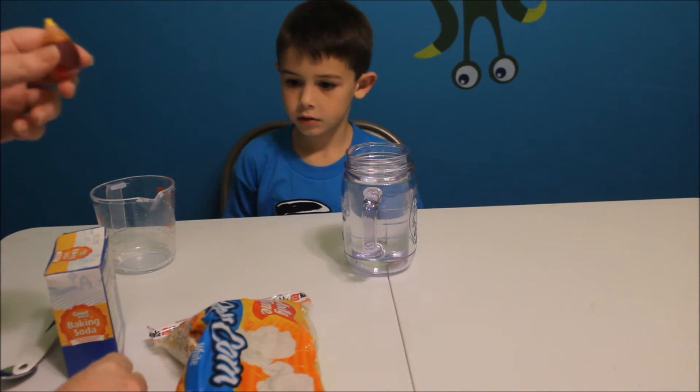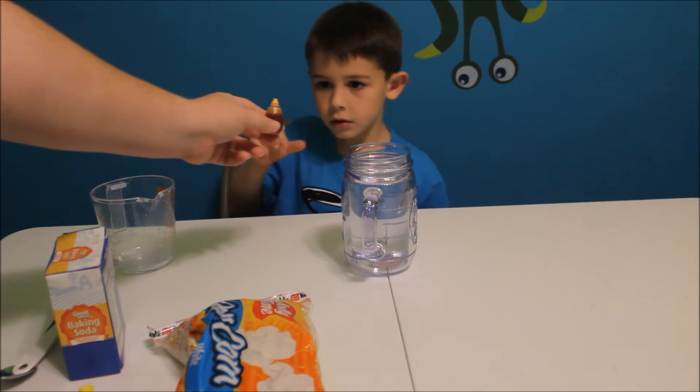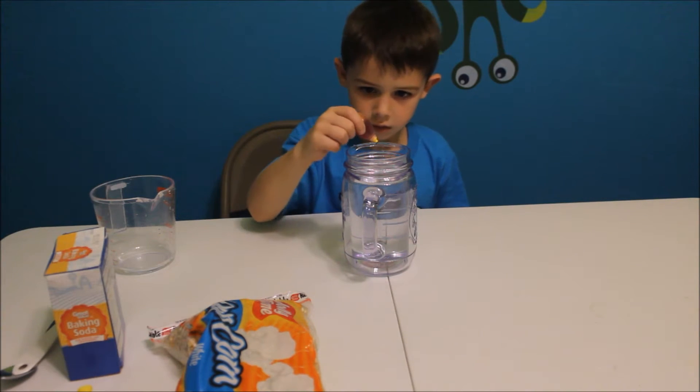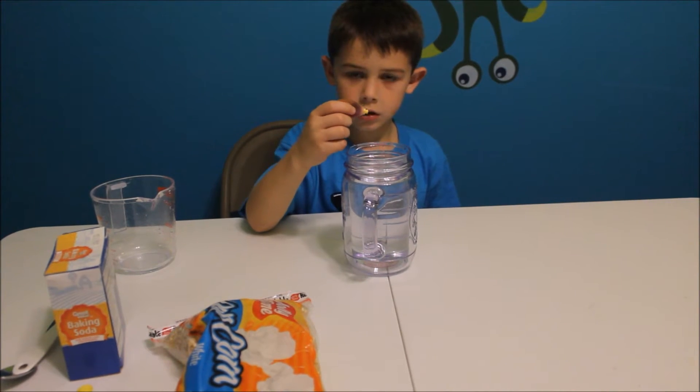So kids, make sure your parents are there to help. You're just going to squeeze it very gently and put a few drops in. How much is a few? Let's do maybe three.